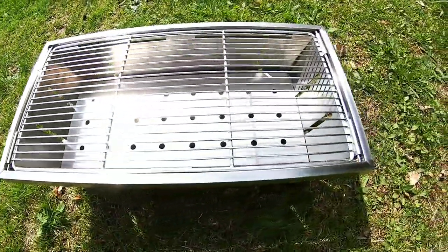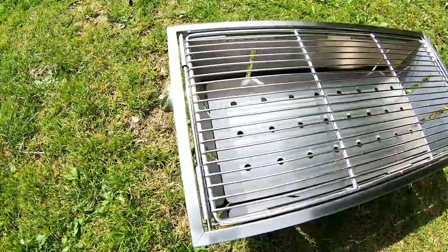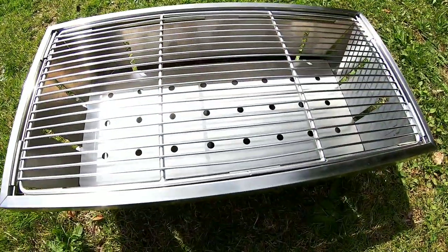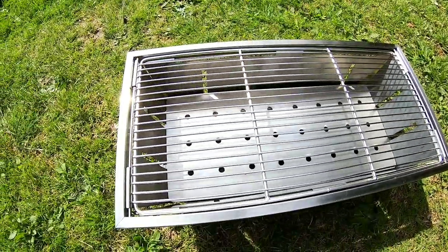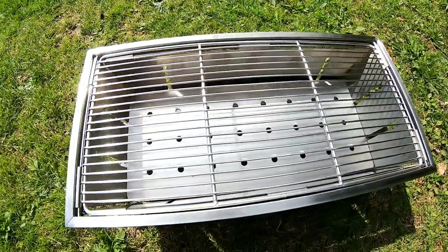You can see how easy it is to set up — you just turn it upside down and it just falls out, and you're ready to go. It takes about two seconds to put together. It's got a nice little bit of cooking area as well. Obviously it'd be a bit too heavy to go wild camping with, but...